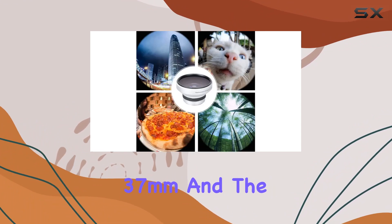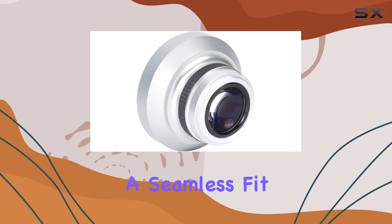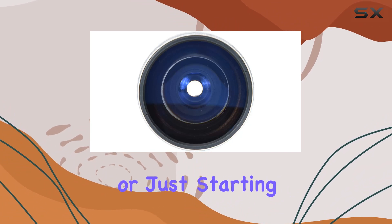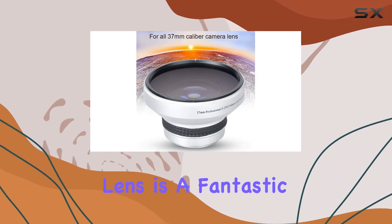In terms of specs, the lens interface is approximately 37mm and the filter caliber measures around 64mm, providing a seamless fit for your photography gear. Whether you're a seasoned photographer or just starting out, the S-Round 37mm 0.25x Super Fisheye Lens is a fantastic addition to elevate your creative potential.